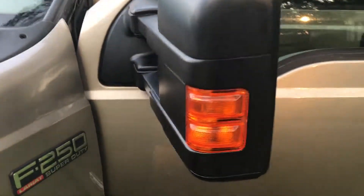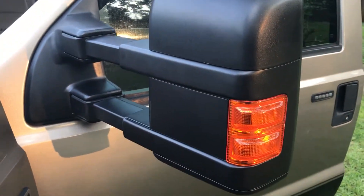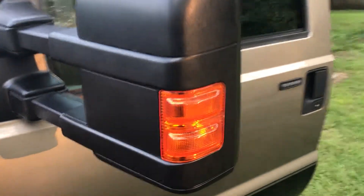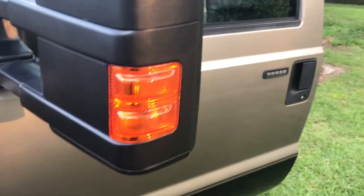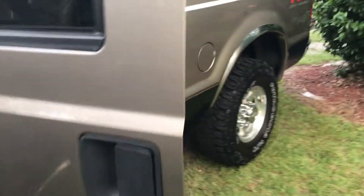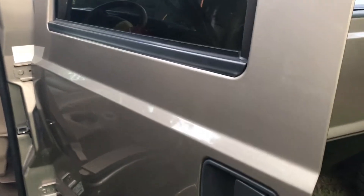I also got new mirrors I just put on earlier. They're tow mirrors. I had older tow mirrors on here but honestly I didn't like them. These have the running lights and then the turn signals. They butt right up. They're heated and power — not power fold. Power fold would have done a ton more wiring. I don't fold them in that much anyway so I don't really need it.